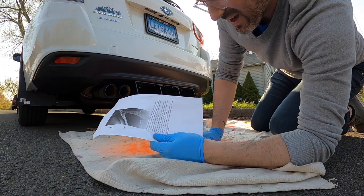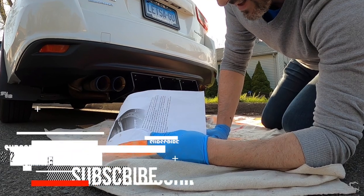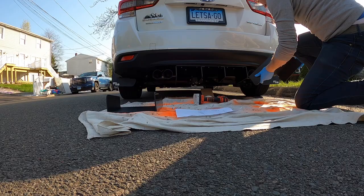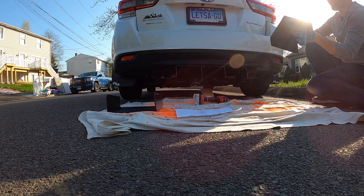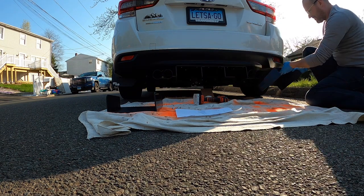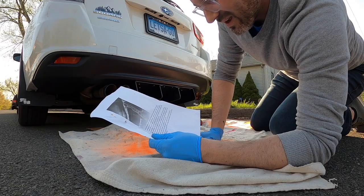Now that you have the middle section complete, it's time to move on to the sides. Grab your right spat and line it up the way you want. This part of the install is completely up to you — however aggressive you want it. Once you line it up where you want, screw a self-tapping screw into it. Use about six screws. Repeat on the left and you're done.